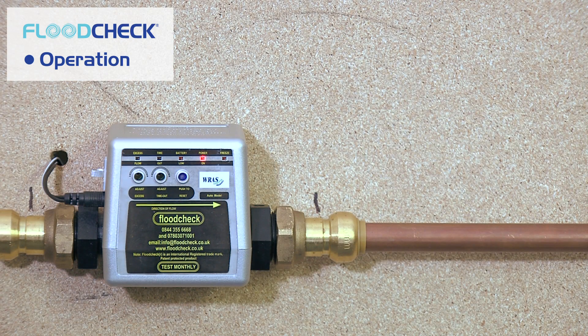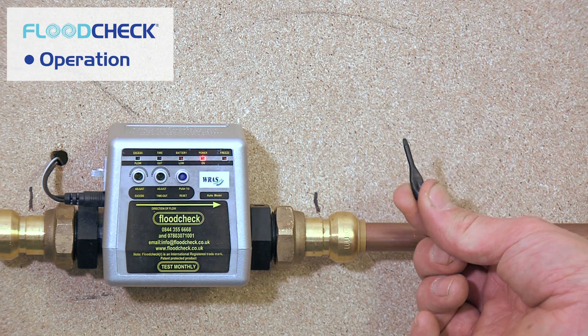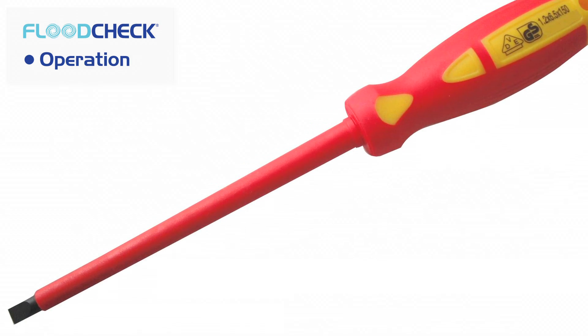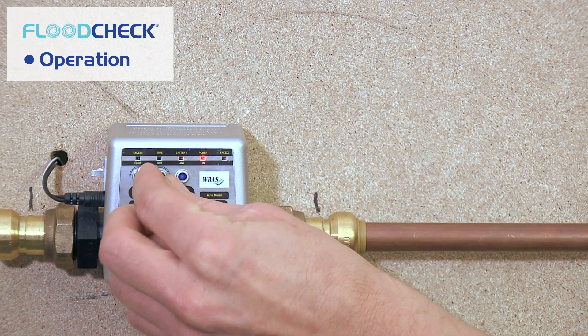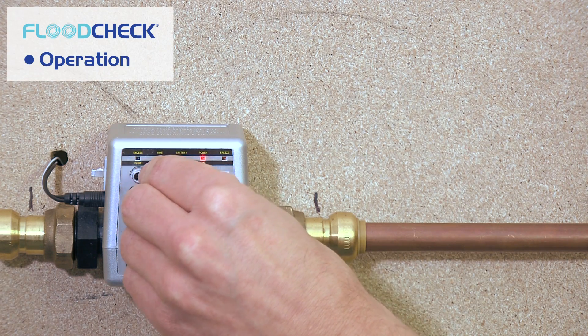The Flood Check auto valve has two adjustable functions. The timeout function can be set from 10 minutes up to 40 minutes, and the excess flow can be set from 10 litres per minute to 40 litres per minute. Use the plastic screwdriver that comes with the Flood Check auto valve to adjust these settings — remember not to use a normal metal screwdriver. To increase the setting, turn the screwdriver carefully clockwise; to decrease, turn anti-clockwise.